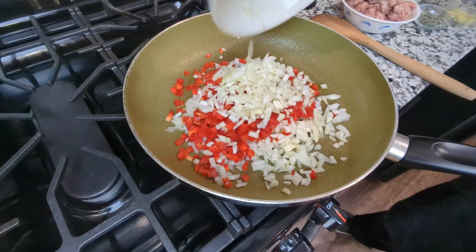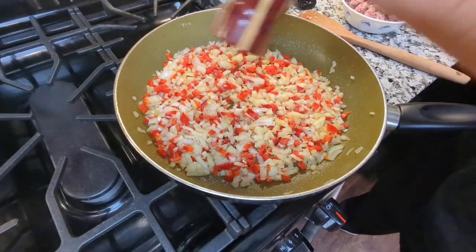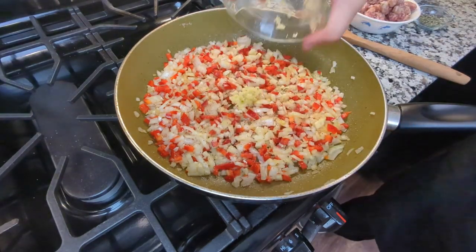For me this time I'm adding some diced onion, some diced red bell pepper, and some diced fennel. Then I season it with a little salt and pepper and add about four cloves of crushed garlic.